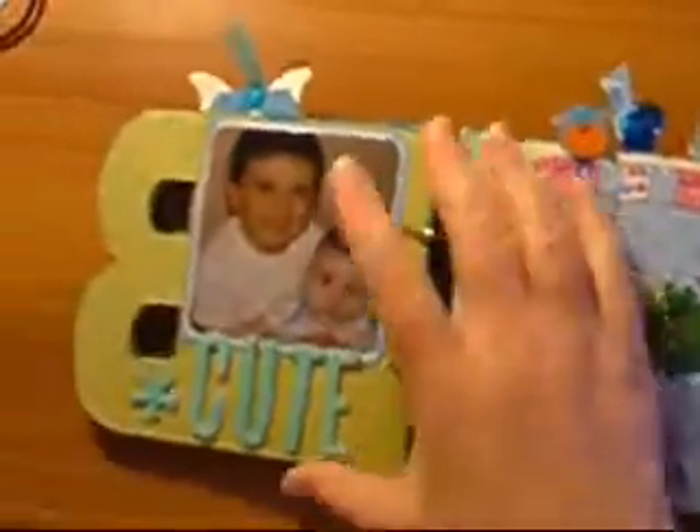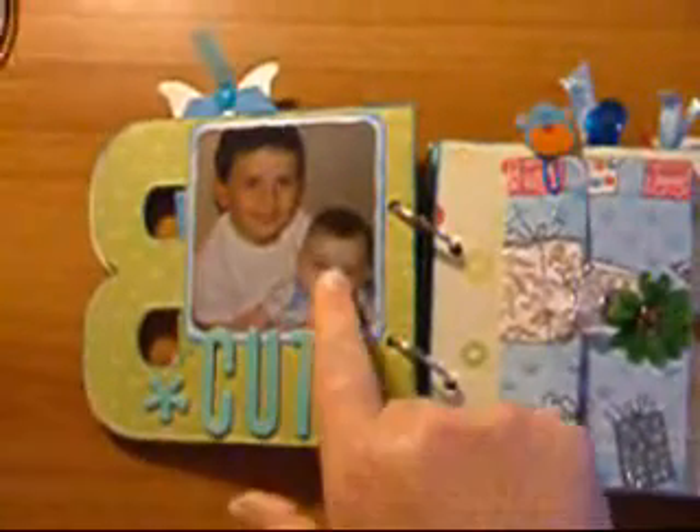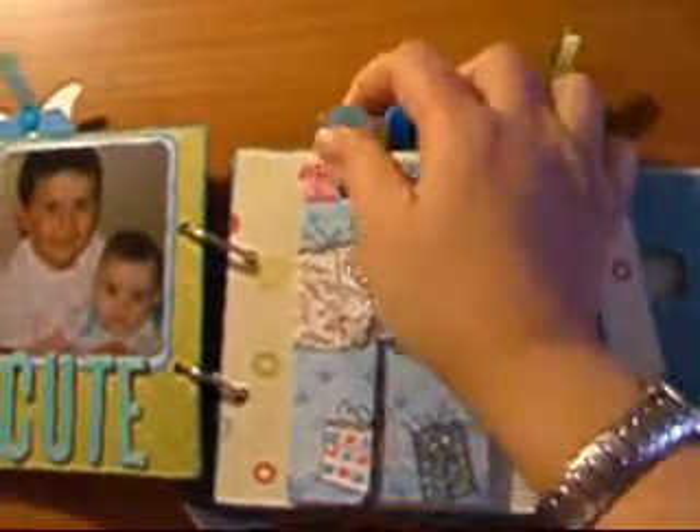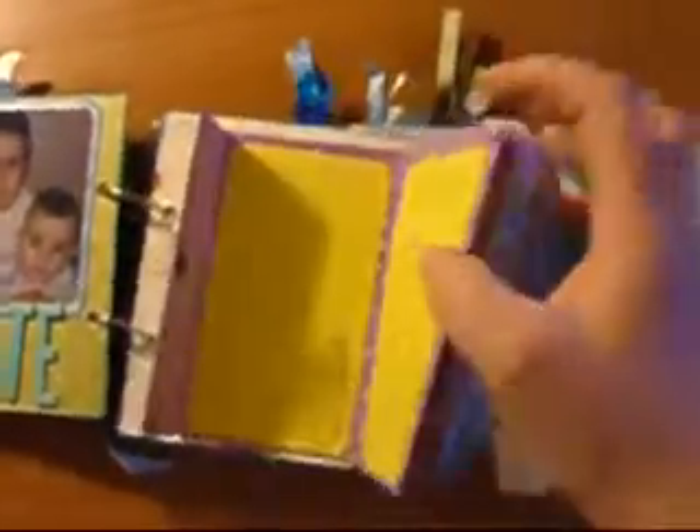On this page I've used American Crafts Thickers to spell out 'cute,' and I made a folder with this little embellishment here. Within that I've just stamped a few baby images — little feet, bottles, and stuff. I'm going to put some more photos on there.